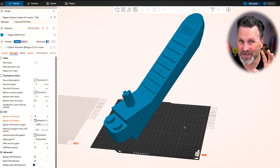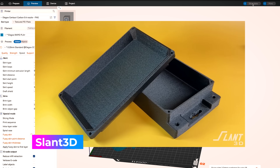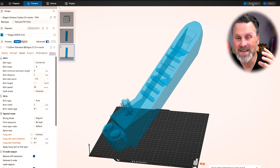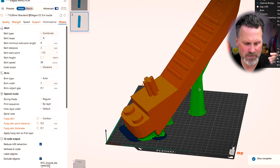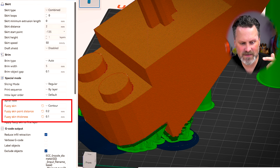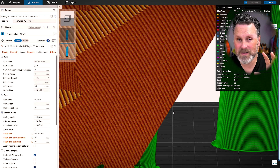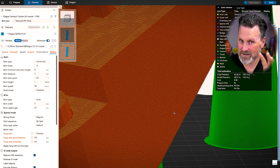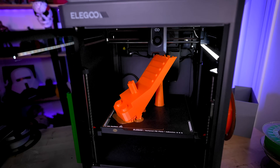It's still going to be fairly large. But before I print this stupidly large, I wanted to run a few quick tests at this larger size — printing this with fuzzy skin enabled and disabled. I'll link to Slant3D's video where I originally saw this, where he talked about using fuzzy skin to help hide layer lines. I've also enabled that here, going with a contour and fuzzy skin point distance of 0.2 and a fuzzy skin thickness of 0.1. Enabling this will increase your print time ever so slightly, but the end results should look pretty impressive.